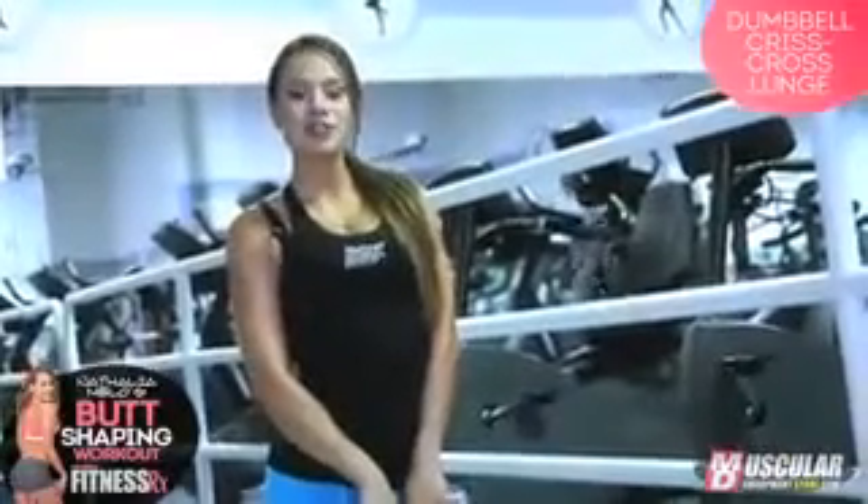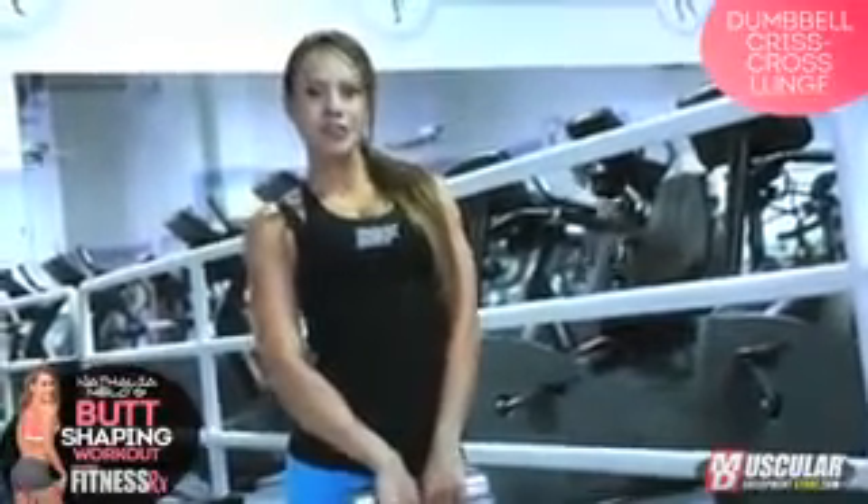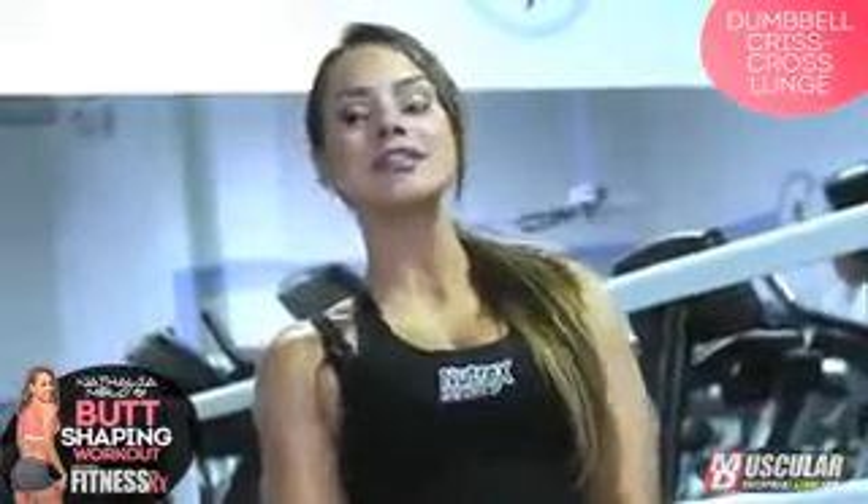Hi, this is Natalia Mello for Fitness Rx for Women magazine, and this is my butt shaping video series. If you've always dreamed, wished for, hoped for a nice tight booty, this is your time, girlfriend. This video series is gonna have something new for you every time. Keep on watching and get that booty on.